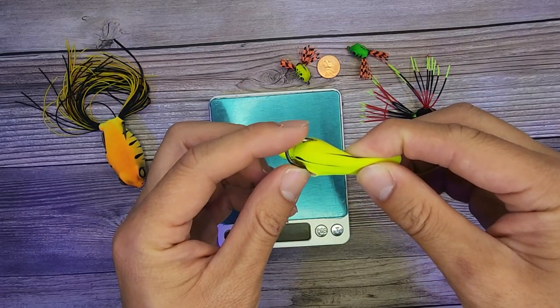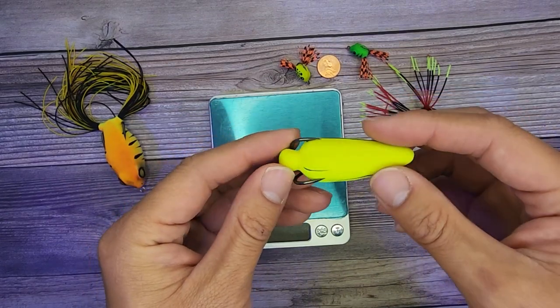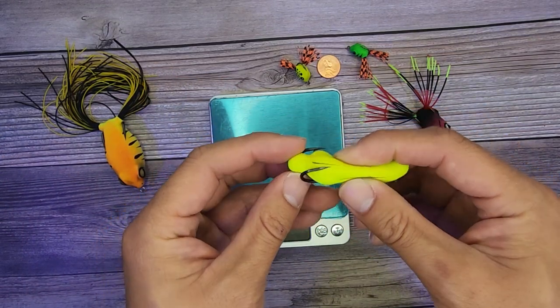This hook here is pretty darn thick. So in order to penetrate through some of the mouths, you definitely want a stiffer rod and some thicker line. I'll likely use this for snakeheads and bigger bass.